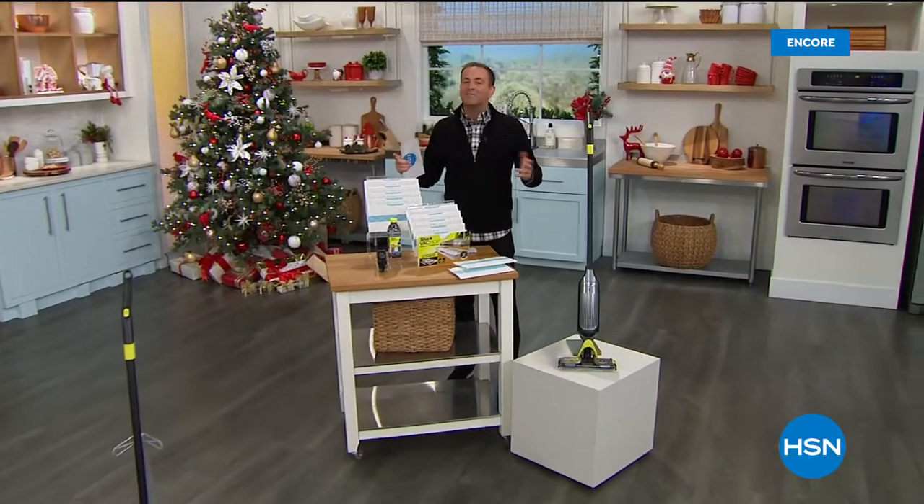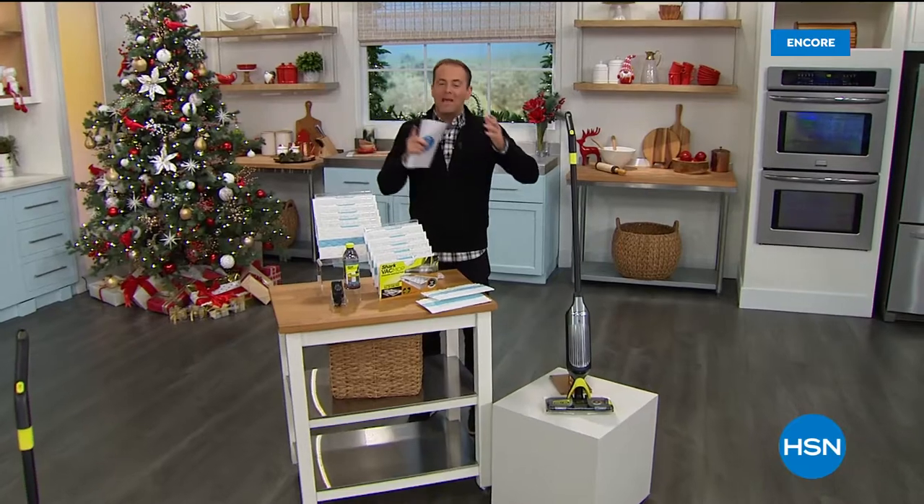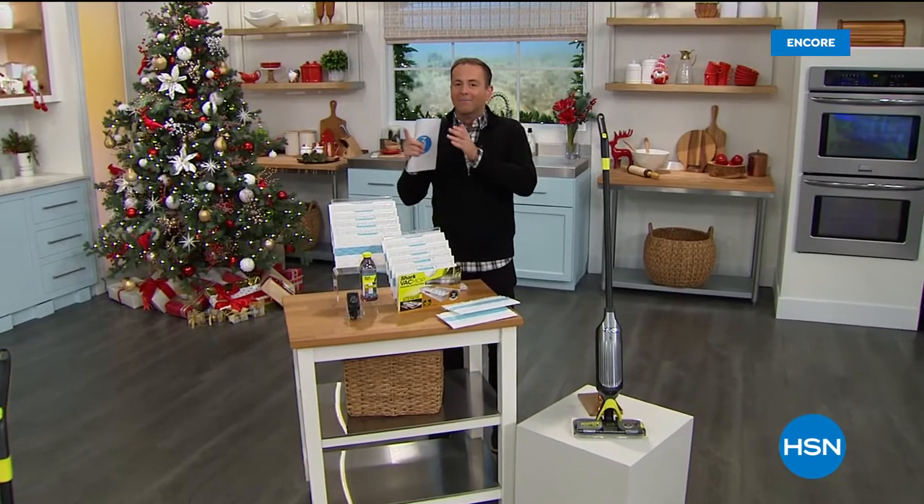Well, there is a buzz in the air, and there has been all night long. Tonight we debut the Shark Vac Mop Pro.